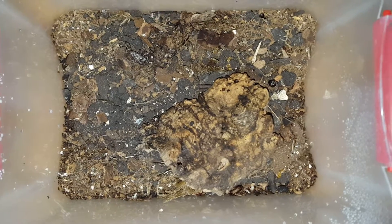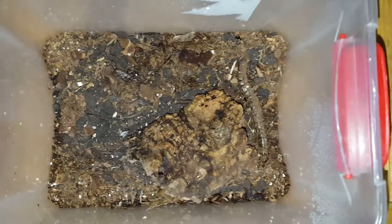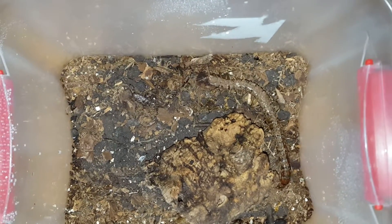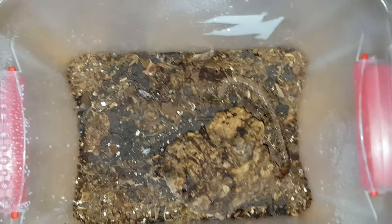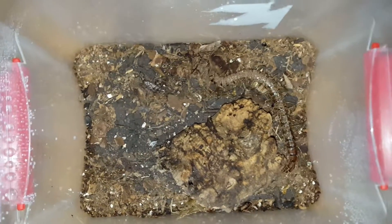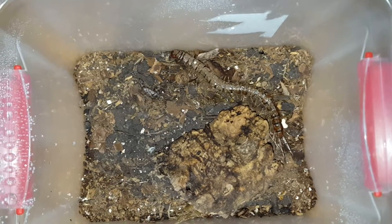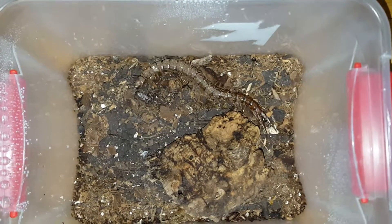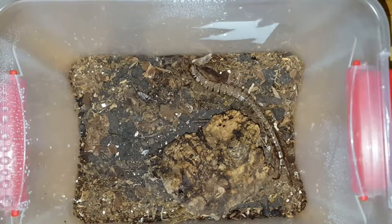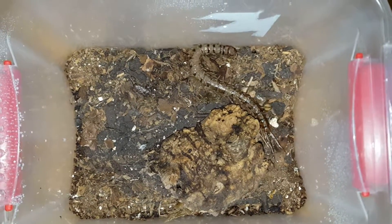This is an update on my Scolopendra alternans socializing and handling from the first video. You guys saw them bite me — that was my first time handling them, my first time getting them. It's been about two to three weeks since that time, and we'll see how it reacts to me now.